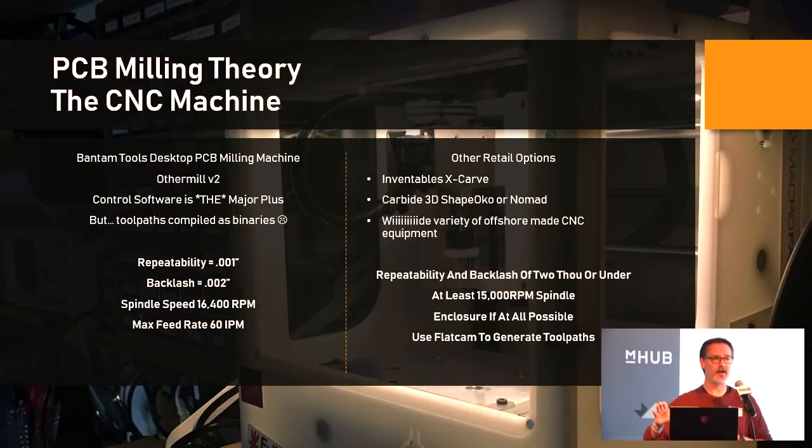There are plenty of other retail options available — the X-Carve, ShapeOko, the Nomad, and any number from Alibaba, Amazon, or eBay. Generally you want good repeatability statistics and good backlash. You need at least 15,000 RPM in that spindle and an enclosure if at all possible, because this creates very fine powdery dust you don't want in the environment. With these machines you'll have to use CAM software like FlatCam to generate toolpaths, since their control software is just an interface for moving X, Y, and Z and spinning the spindle.